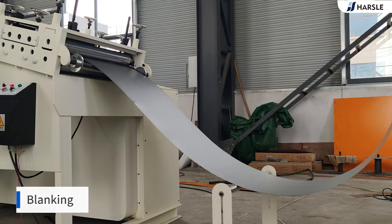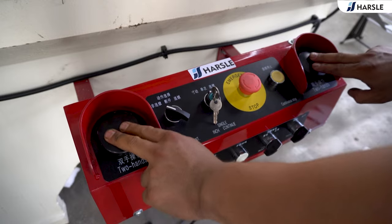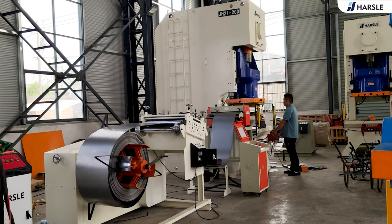Automatically release material after a few seconds. Adjust to the continuous mode and press the buttons on both sides. The line starts punching.